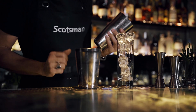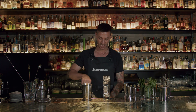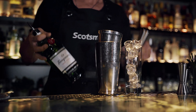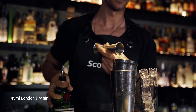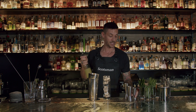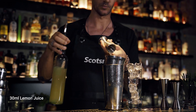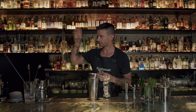What we need to do a classic Gin Fizz: first of all we have to shake London dry gin, lemon and sugar. Let's start! 45 ml of London dry gin, then fresh lemon juice, 30 ml, then we add 15 ml of sugar.